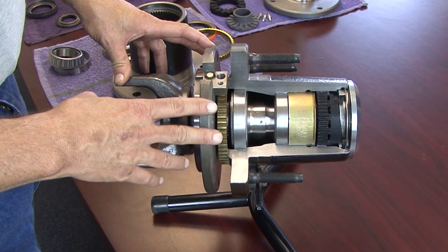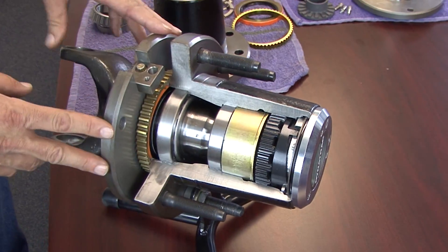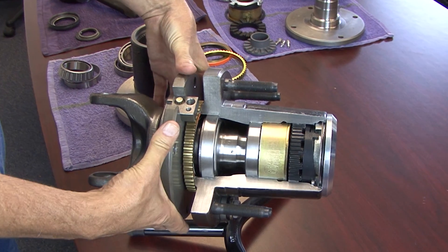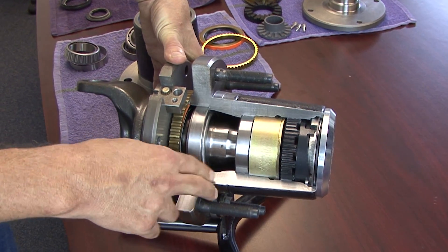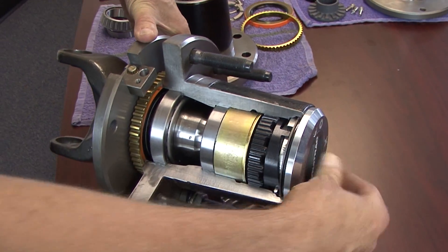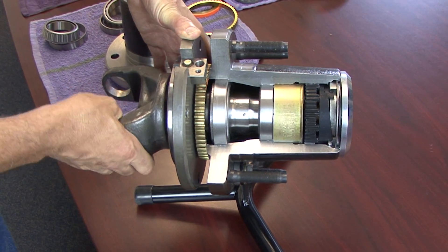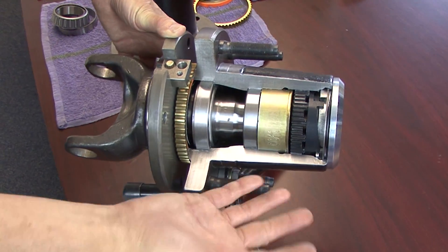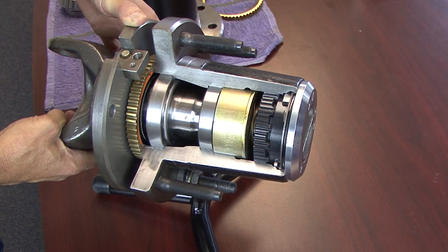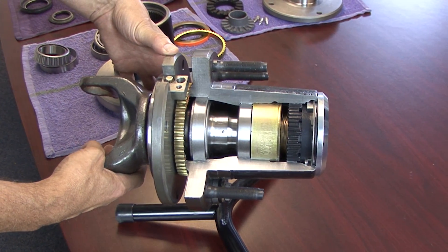Now that we've seen what the factory wheel bearing assembly looks like, let's take a look at the Dynatrack free spin kit that solves those problems. This is a completely different design — we have a fixed spindle bolted to the knuckle that does not rotate. The rotor and wheel bolt to the wheel hub and that whole assembly rotates. What makes this different is a manual locking hub that allows the wheel to turn freely without turning the axle shaft, so the axle shaft sits still as you go down the road. When you need four-wheel drive, simply turn this knob and it locks into place, giving you completely locked four-wheel drive for off-road conditions.